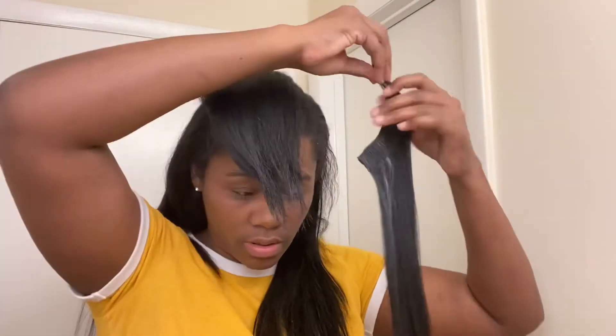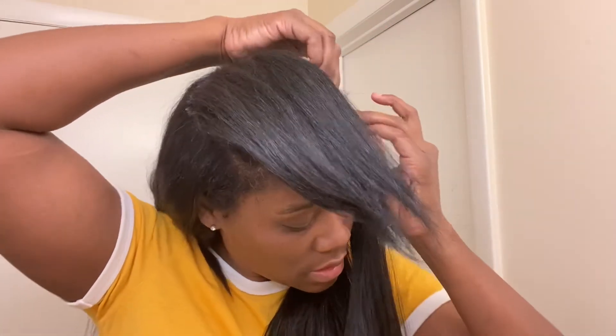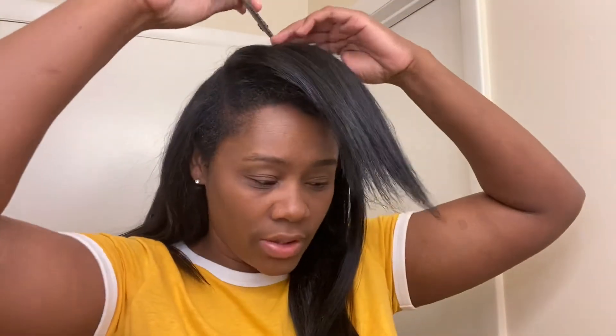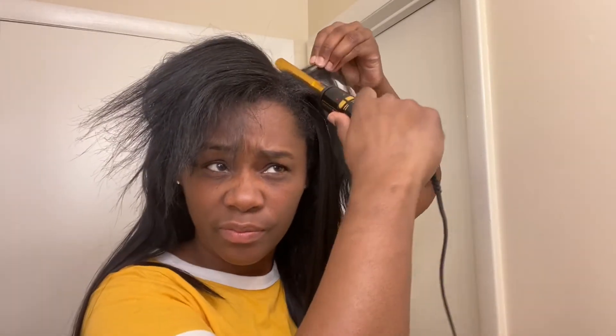We'll start on the end here and just push this in. Got that in place — let's go ahead and comb this out. Looks good. Now I'm going to take this part and just part straight down from this point. My hair is already still straight so I'm going to comb it down because I like this part to be flat.